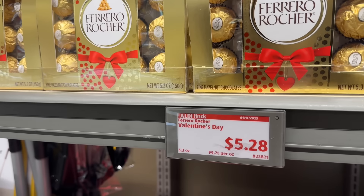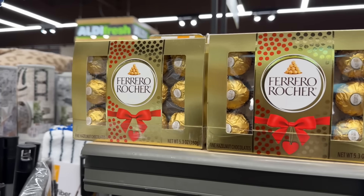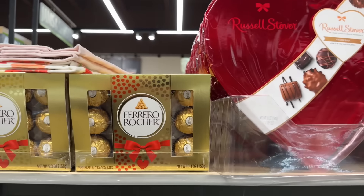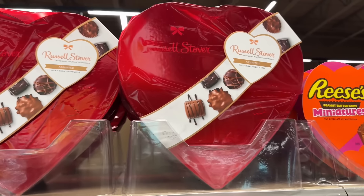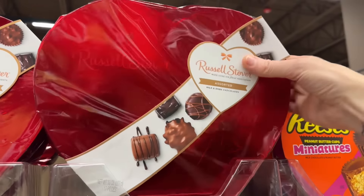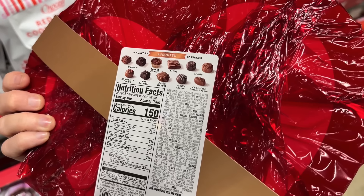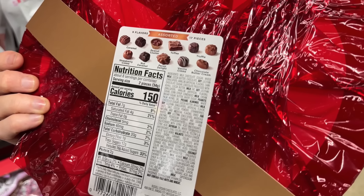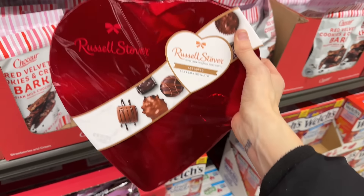Ferrero Rocher is here for Valentine's Day — $5.28. You do not have to wait until Valentine's Day to eat those. Over here, the assorted chocolate heart box from Russell Stover with milk and dark chocolate — nine flavors: caramel, peanut butter, toffee, truffle, strawberry cream, nut caramel, pecan delight, vanilla cream, and chocolate buttercream. $9.98 for that one.